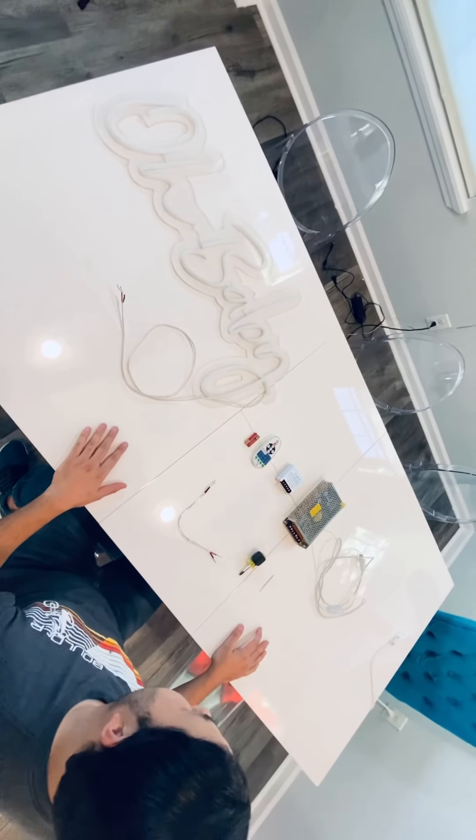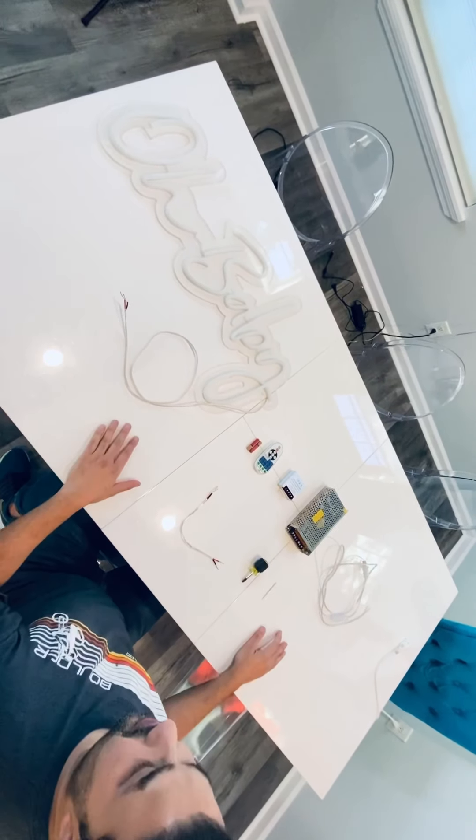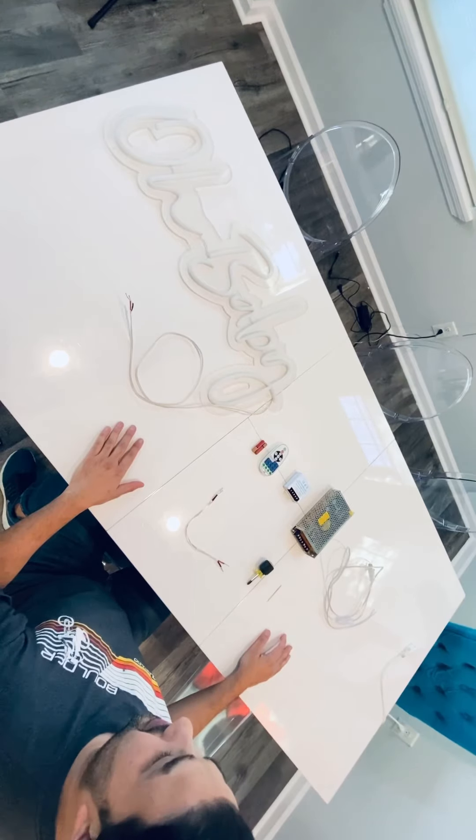Hi, this is Louis with Viva Neon. I want to show you all the different components that you have to connect your sign.